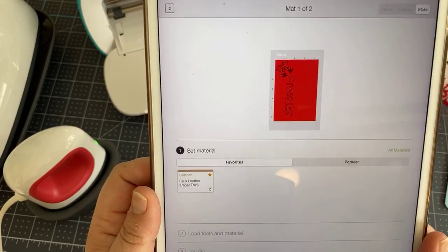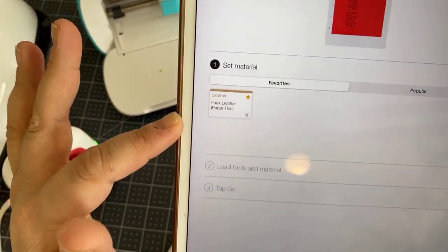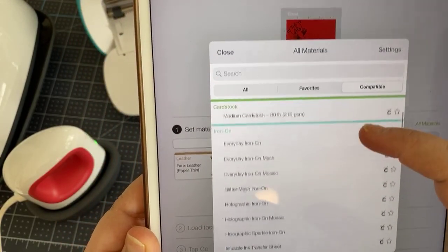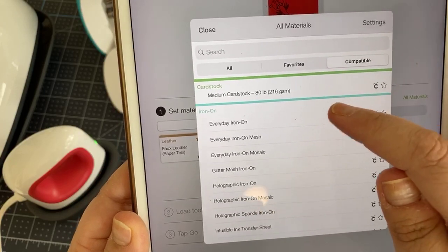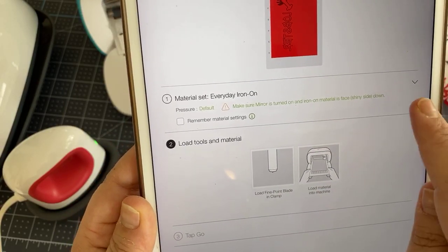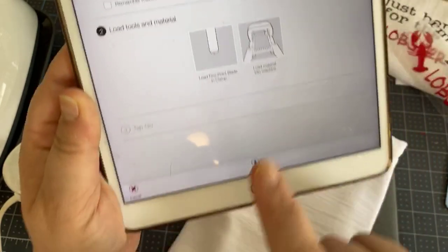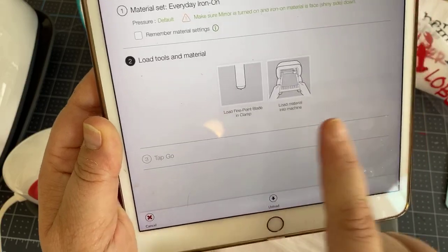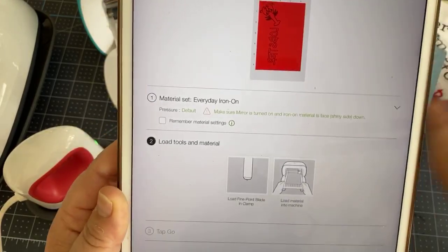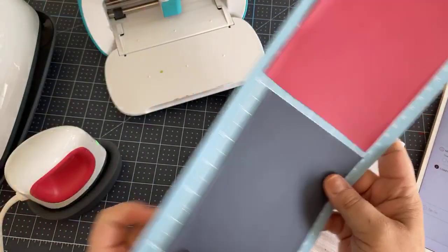Here's where we choose our material size. Under all materials, I'm going to look for the iron on section and choose everyday iron on, because that's what I'm using. It does remind me to mirror and to place my material shiny side down. It also wants to make sure I have the fine point blade in there, and then I have to load the material. I have cut down this everyday iron on — I find this is the easiest way. These are actually six-inch pieces, so I am using both sides of my mat.